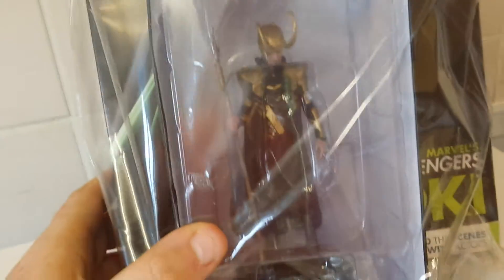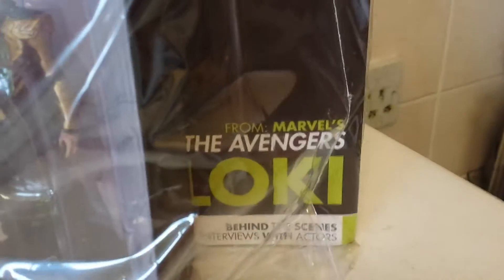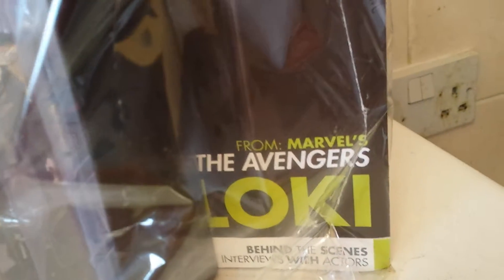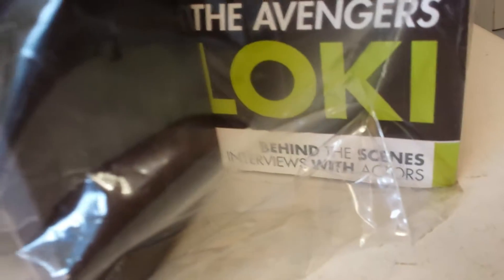If you like collecting these sort of things — I like collecting because I want to collect every issue. You also get a magazine which talks about the Marvel Avengers: the characters, the actual film actors, introductions, and behind-the-scenes interviews with the actors and actresses.